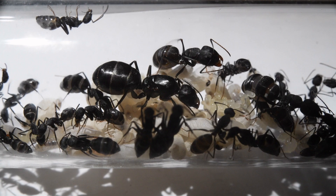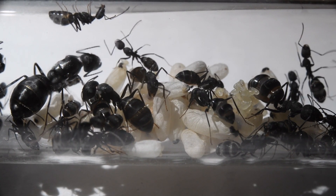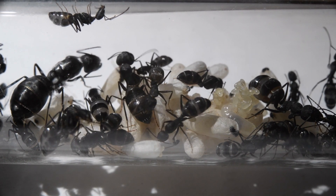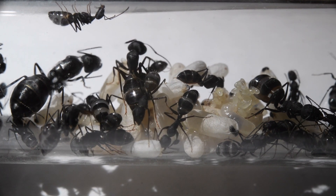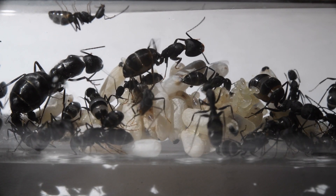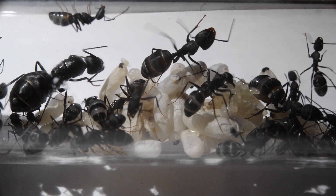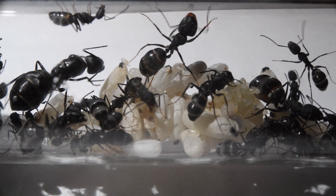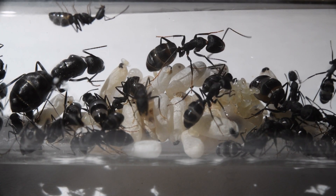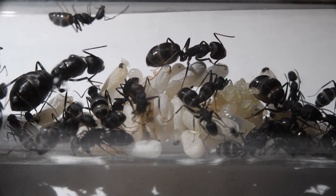You can probably see that one worker is clearly bigger than the rest — that is the colony's first major worker. The genus Camponotus is known for their polymorphism, meaning they have different sized workers in the colony. The minors, the smallest workers, do most of the work in the colony like food gathering and tending to the brood. The majors, the big ones, use their large heads filled with muscle to help defend the colony.